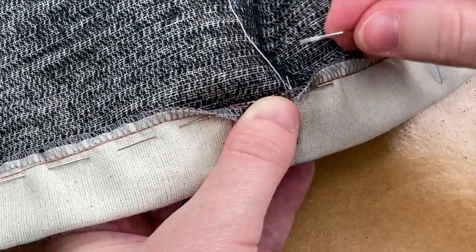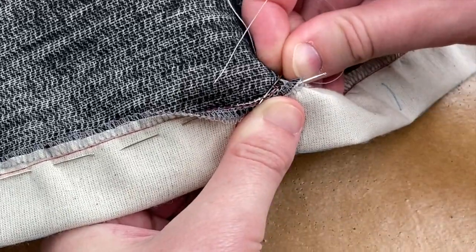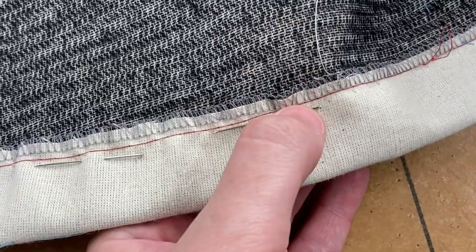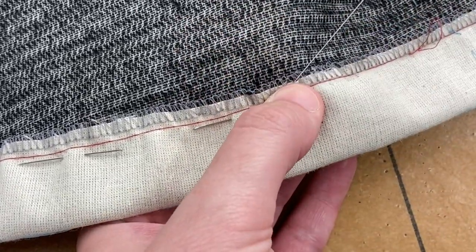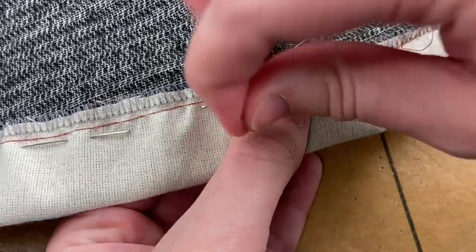Hem your dress. If you have a serger, you can serge the raw edge and do a blind hem as shown. Otherwise, turn your raw edge at the easing line and slip stitch. If you haven't already hemmed your sleeves, hem them now.